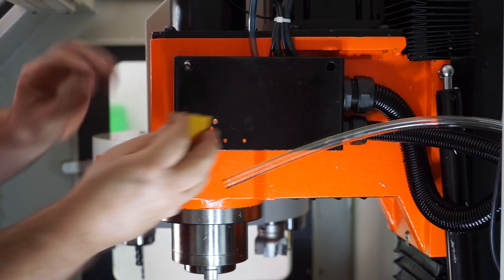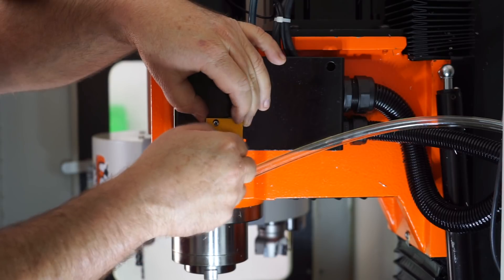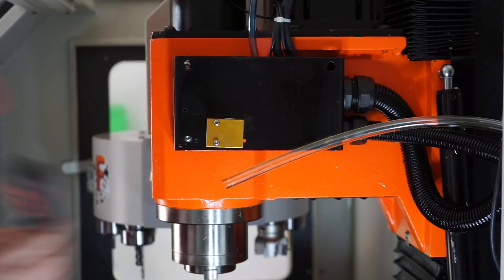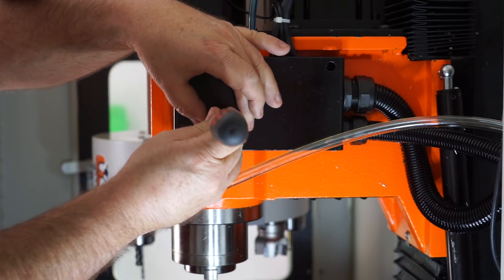Yep, there we have it. What I'll do now is test fit that block, just to make sure I've got the holes at the right spacing. I should have them at the right spacing because all I did was transfer that second hole up.